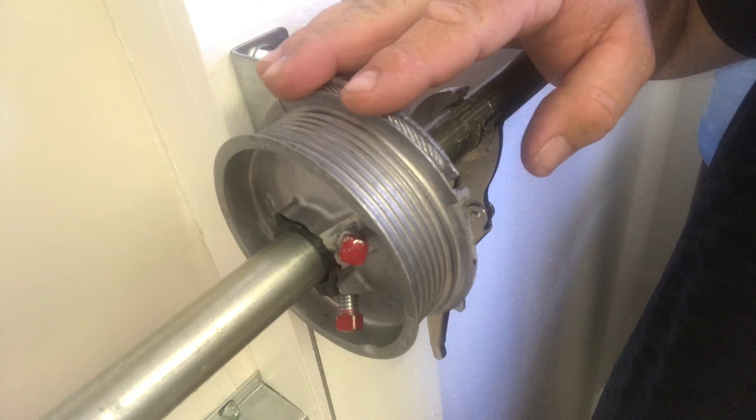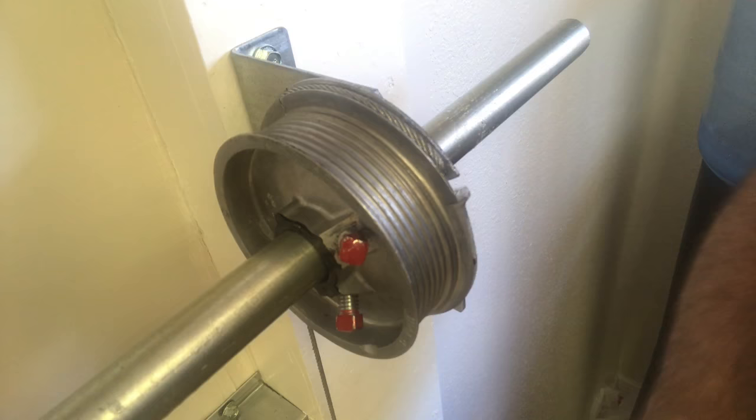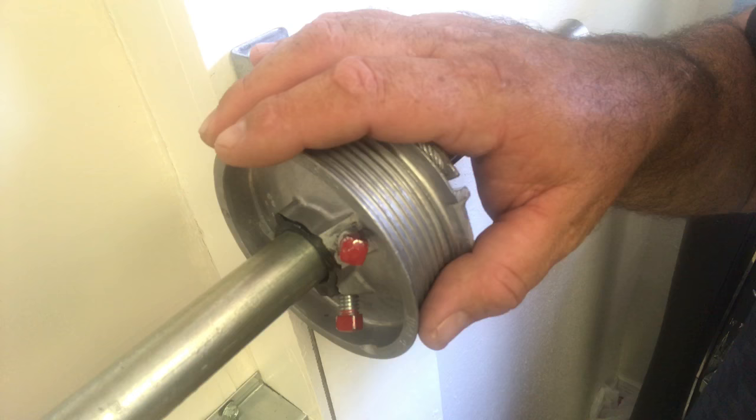Now that the cable is in place and the door is back to its original position, the door should be balanced and straight. It will go up and down smoothly as it once did. Take the vice grips off, and the first time you test the door, just be careful, go slow, and make sure the cables stay in place. That is how you fix a misaligned cable.